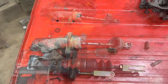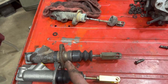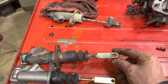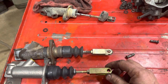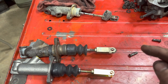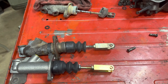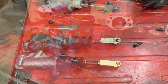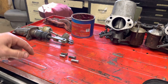Before installing the new brake master cylinder, you can see this is adjustable. So I take a measurement from the face out to the centerline of the hole, and I'll make the new one exactly the same dimension before I install it. That way I can always go back and adjust it again later if needed, but that should put us right in the ballpark of where we need to be.